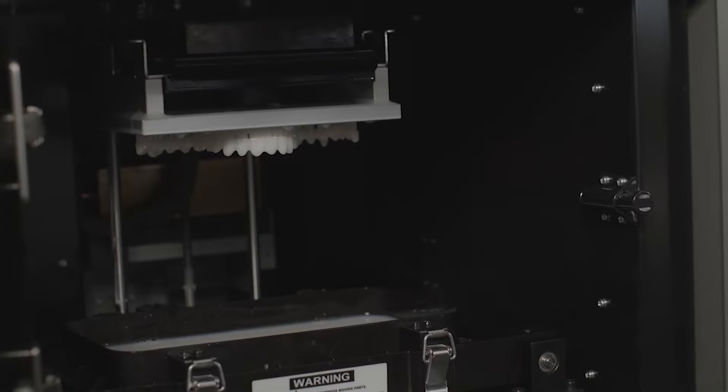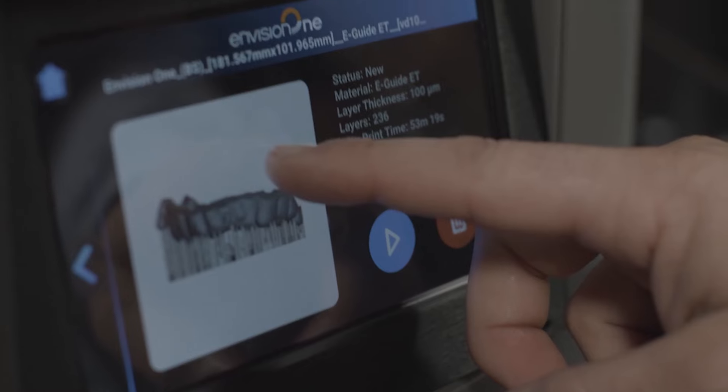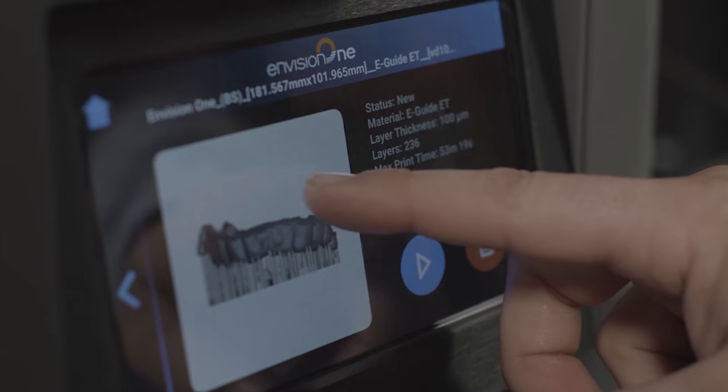3D printing brings an entire factory inside your office at your fingertips. The sky is the limit on what we could print in dentistry now, but at the same time it's extremely intimidating. There's a lot that's involved with 3D printing and it's something that's intimidating to individuals who haven't taken it on and they're concerned that it's going to be a big waste of money and time.